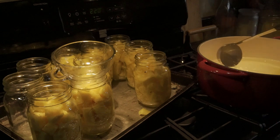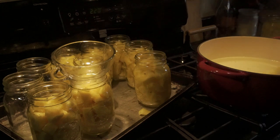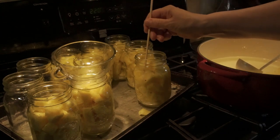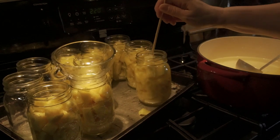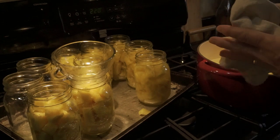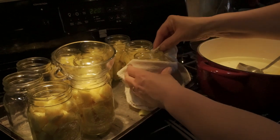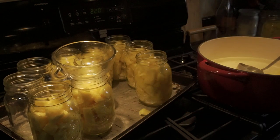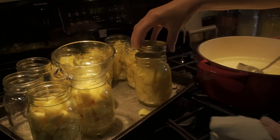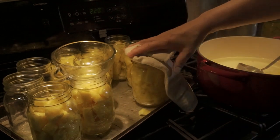This one needs a little bit more water because it's settled down quite a bit. Let's see if I can get it in there without making a mess. I'm going to check it again. And that is good. So we're going to wipe the top off again, get it all clean, put the lid on and just finger tighten your ring.